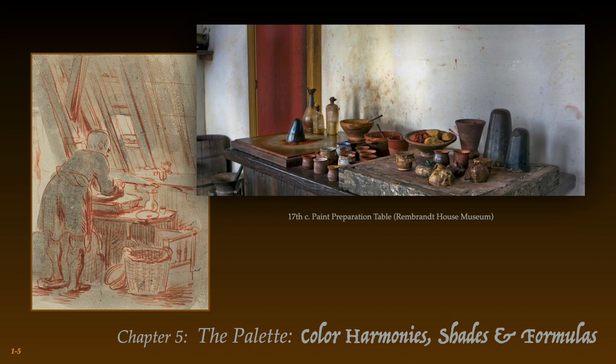According to some Renaissance art manuscripts, leftover oil paint was also placed in small porcelain containers or in seashells, which were submerged under clean water. To be used immediately the next day, the paint would be mulled again to squeeze out any remaining water.